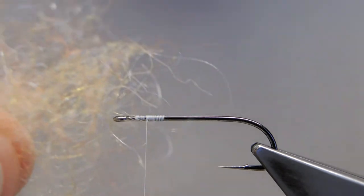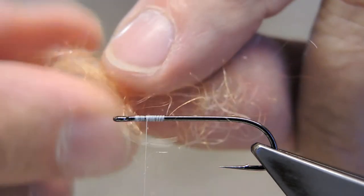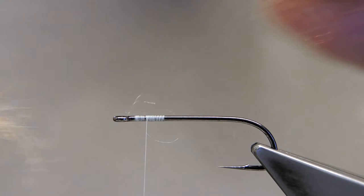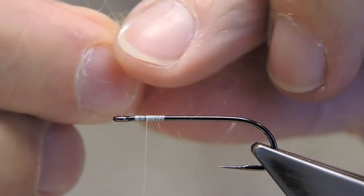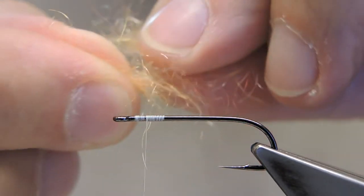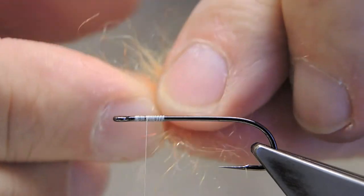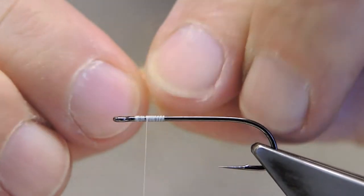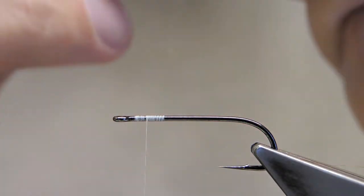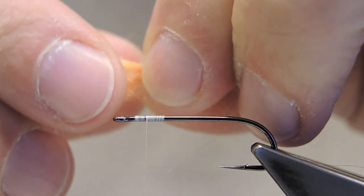It's a mixture of yellows and oranges and a bit of red. By just pulling, bringing together, pulling apart, I'm aligning the fibers. Eventually I'll have something that resembles a yarn — a very loose yarn — which I double to make a loop.